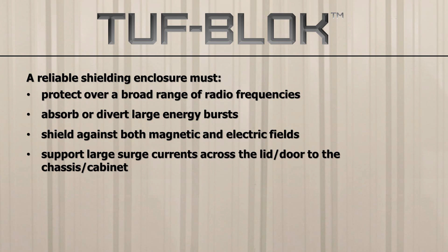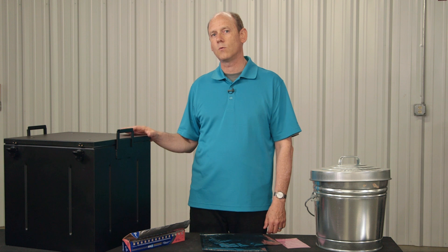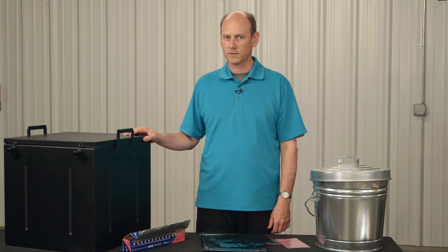The seal must support high surge currents flowing from the lid to the chassis. The system needs to be durable so that in normal use it doesn't cause a compromise in the enclosure itself. A protection enclosure must close repeatedly without degrading. And finally, there cannot be even small gaps in the seal, which would allow radio frequency energy to leak inside. If something can leak water, it can leak radio frequencies.